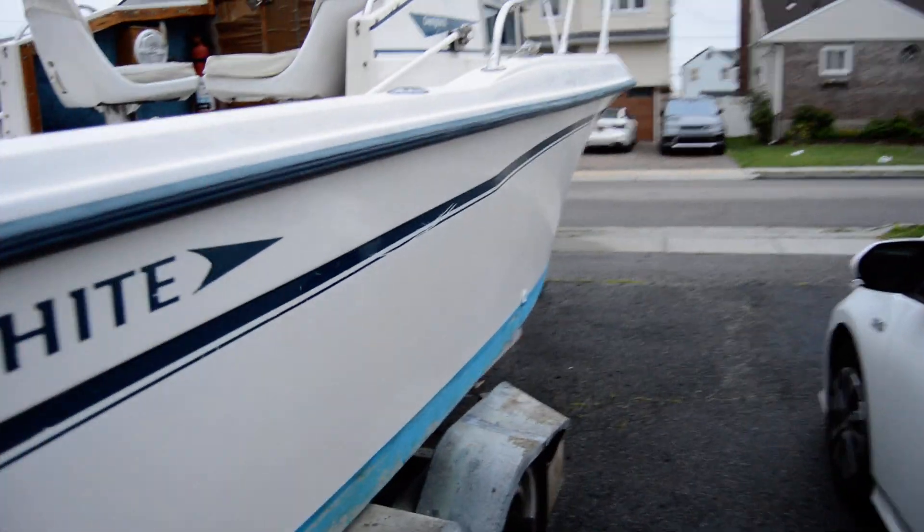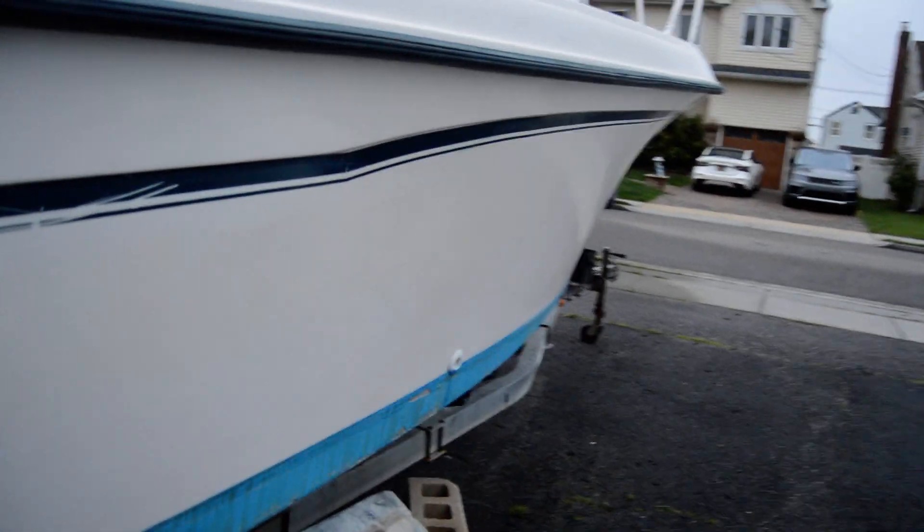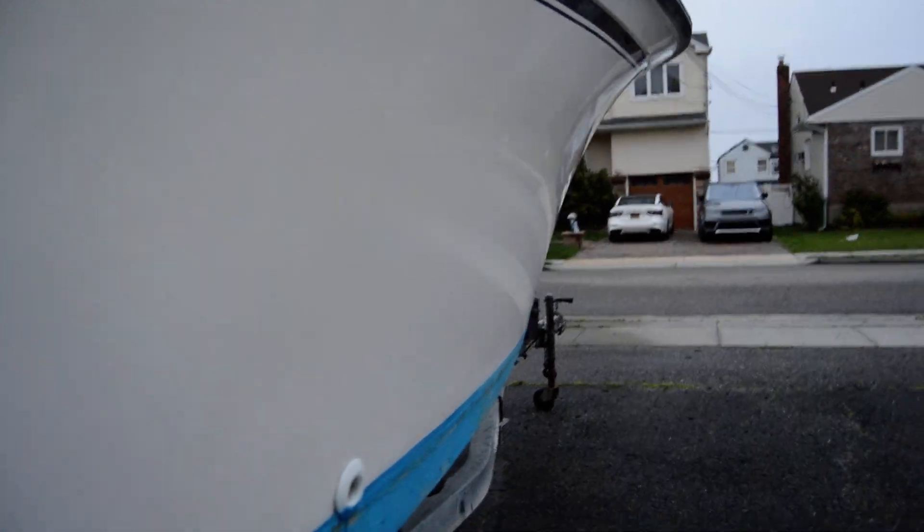We got that Meryl 87 — the '87 Grady-White — and we did a rub rail down. You can see the wax, you can see that wax be shining.